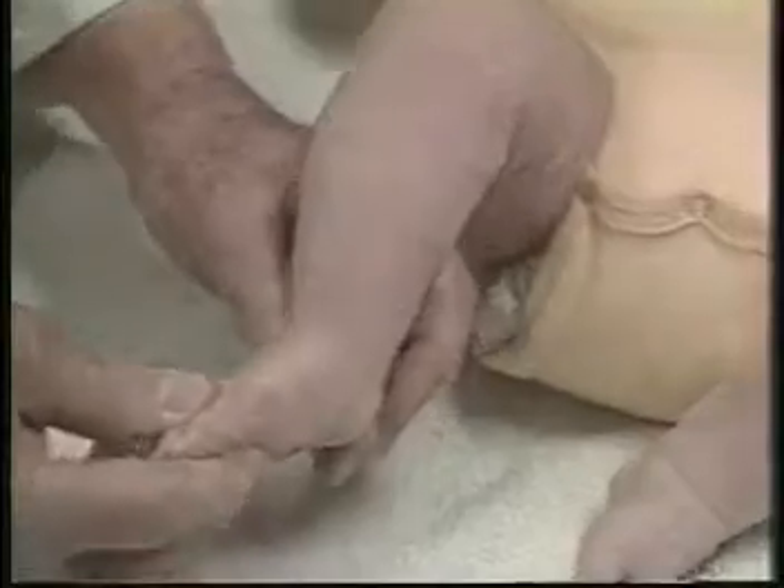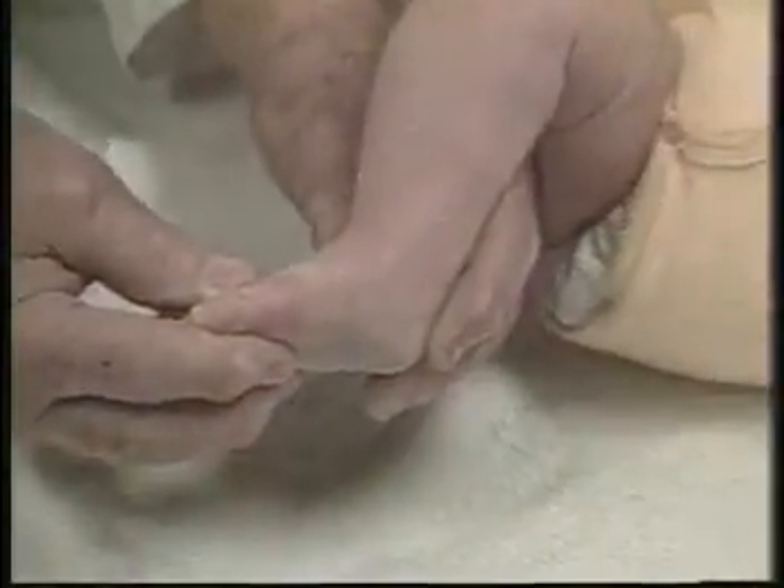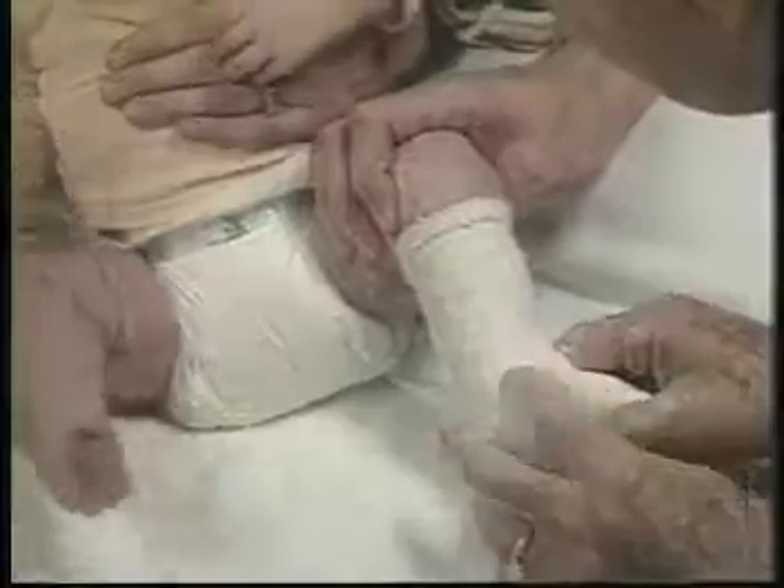When the second casts are removed, we see the feet improved. The feet are manipulated again. The forefoot is abducted in some supination, while counter pressure is applied on the head of the talos. The third plaster cast is applied while the foot is abducted, with the forefoot in some supination. The baby goes to sleep while the plaster sets. The feet are held in some supination.